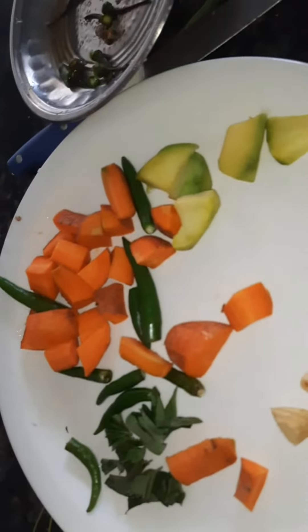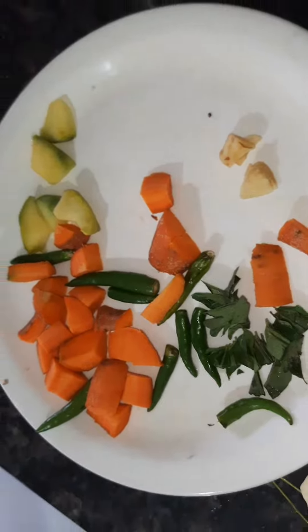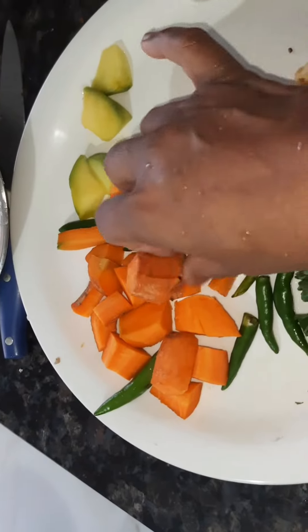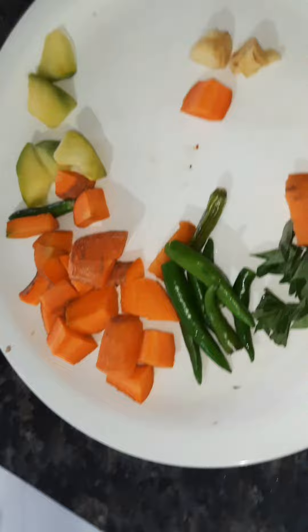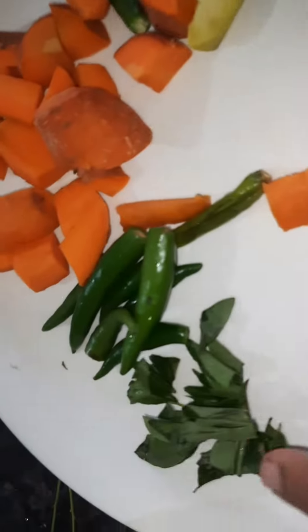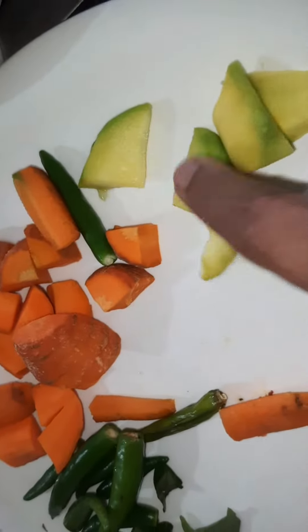We need an Italian carrot. We are adding two carrots. Please use 3-4 pieces of mango.